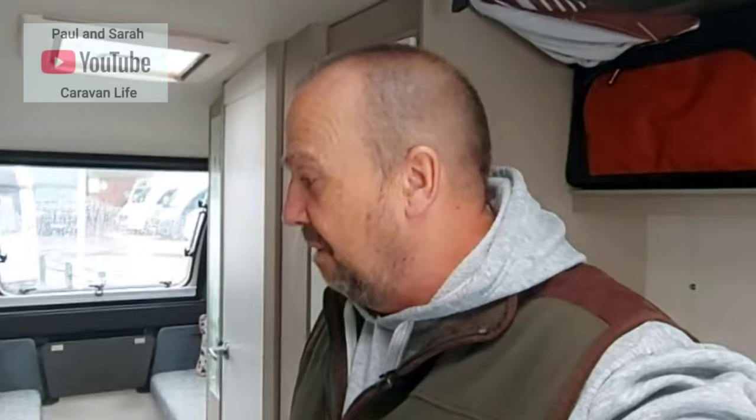Hello everyone, welcome back to the channel. I'm up at Sussex Caravan and Motorhome Centre on the A24 between Washington and Ashington in West Sussex. I'll leave all their details in the description below because they're a great place to visit if you need anything caravan or motorhome related — they've got a lovely range of caravans and motorhomes.